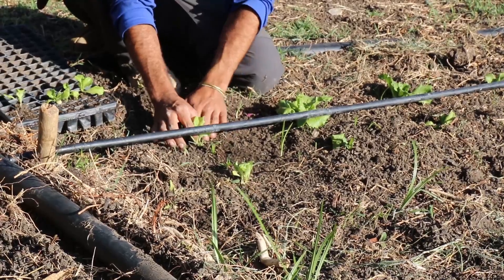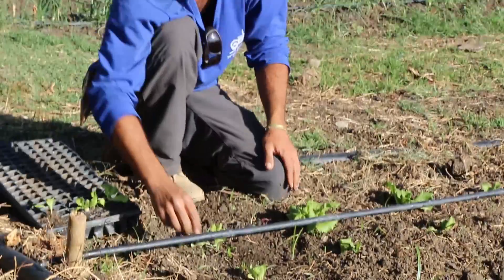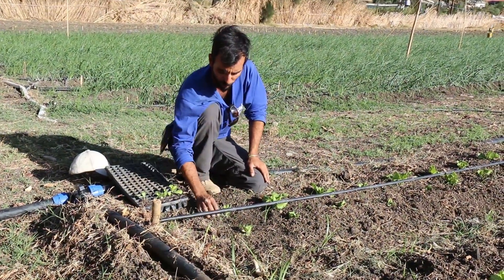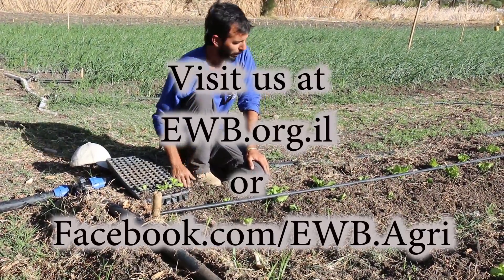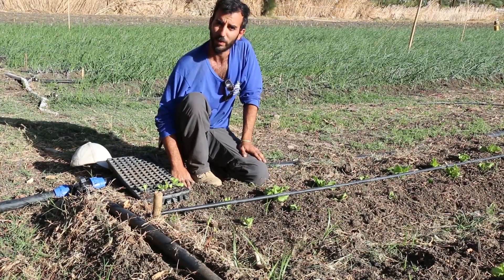After the transplanting, we want to give another irrigation — again, to ease the transplanting process. Thank you.